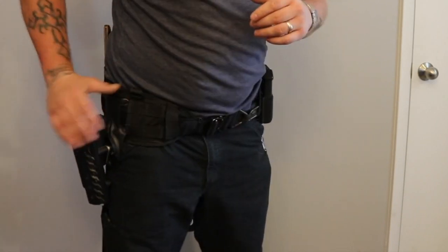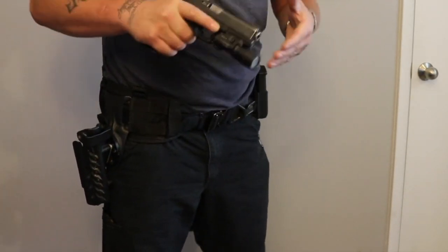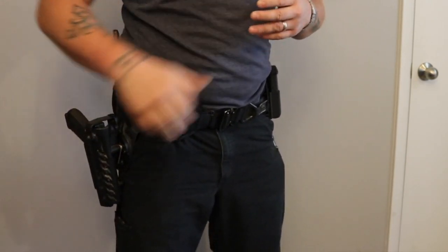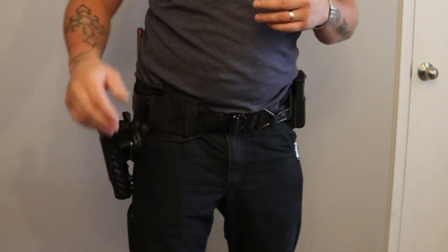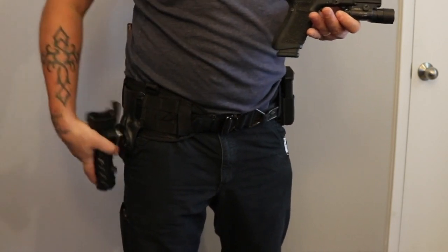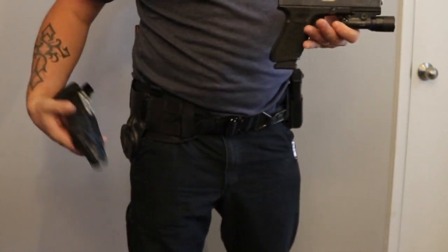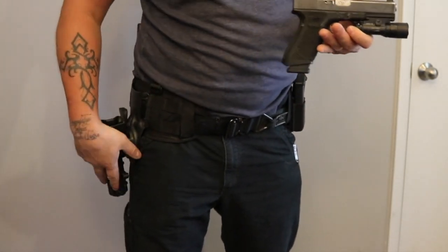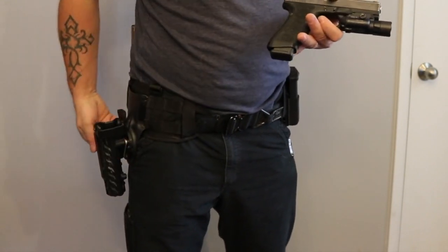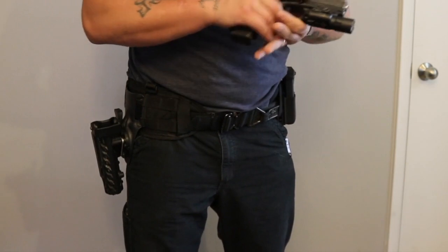I like a retention holster that is not an active retention but a passive one — just a firm grip on there. The reason I keep this one and like it is because I was using ones like this for my personal pistol. I had one of these for my Beretta when I was in the Army, and the idea was for airborne operations — if you ever had to do one, you flip that snap up and it would keep that pistol secure in there.